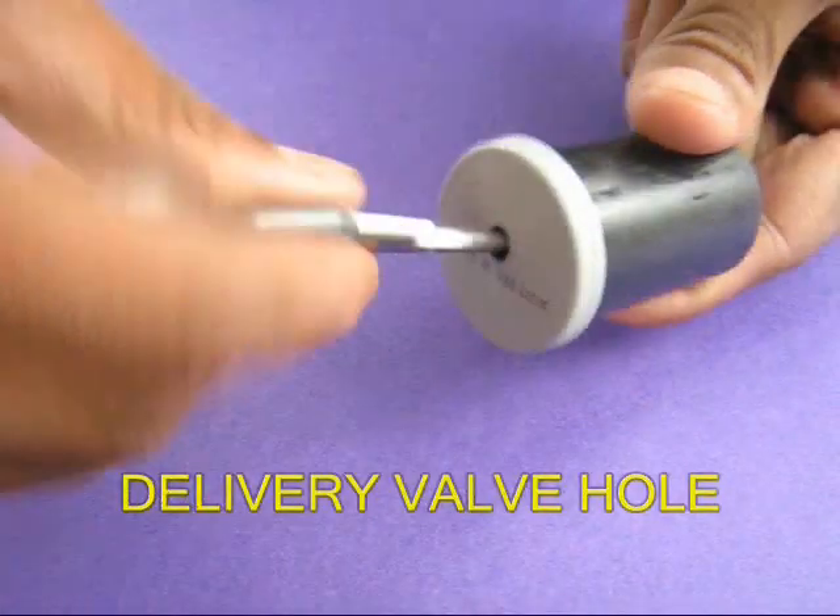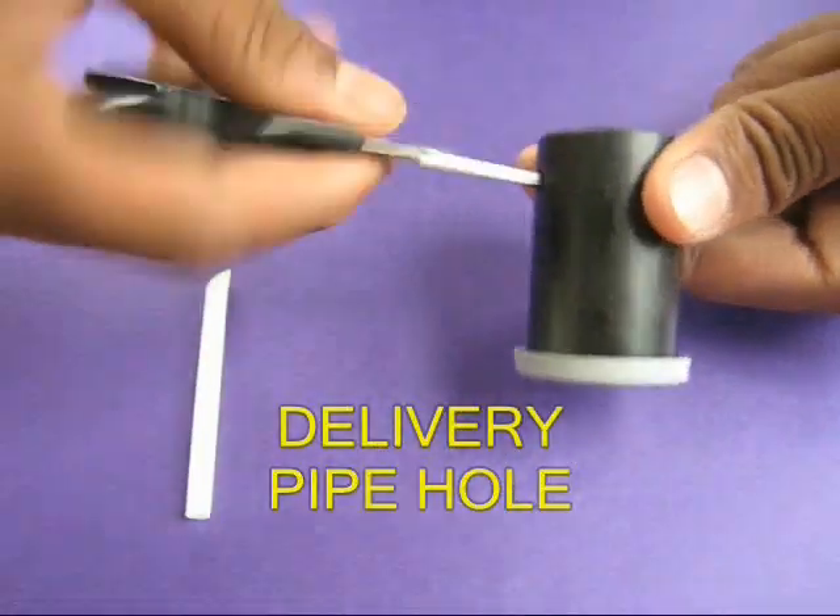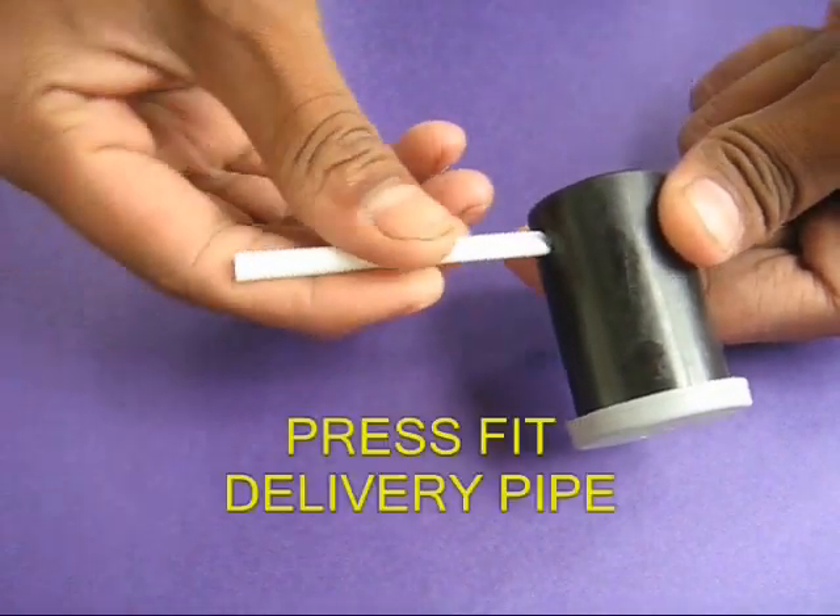Then take another film can and make a hole in its lid to make the delivery valve. Make another hole to push the delivery pipe.